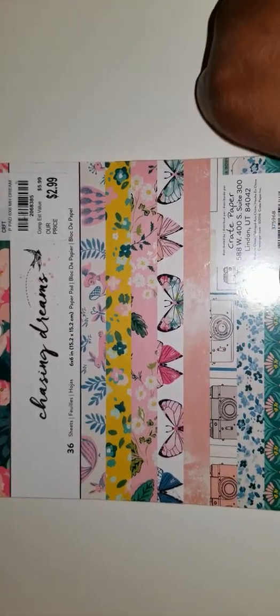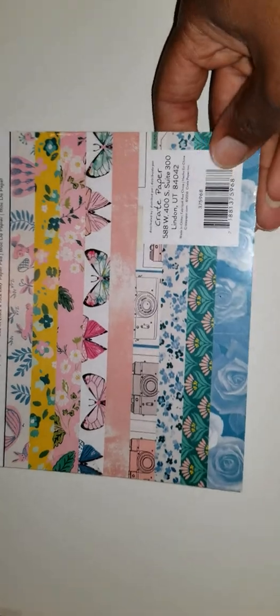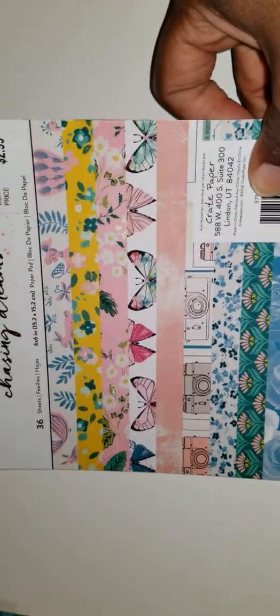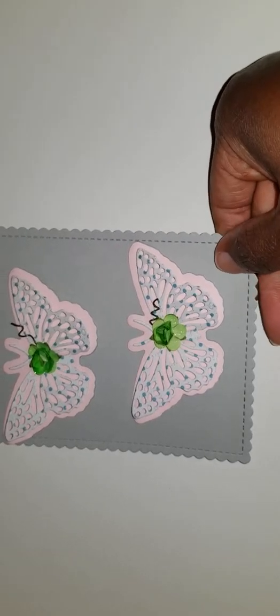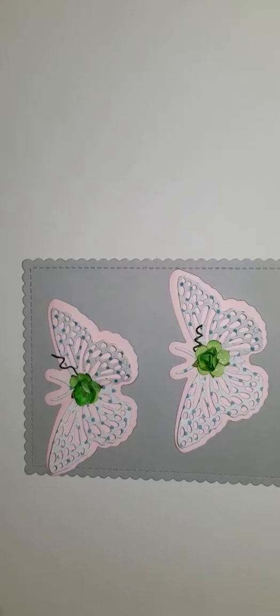What you see here is the Maggie Holmes Chasing Dreams six by six paper pad that I picked up, and I used that throughout my entry. For my first set of four embellishments, I created some butterflies.